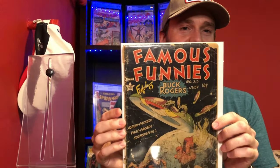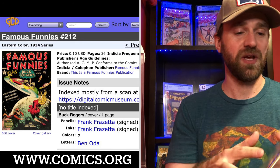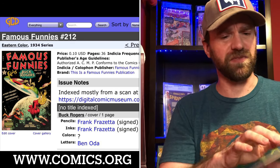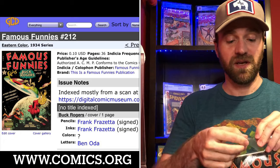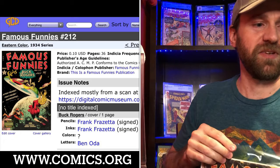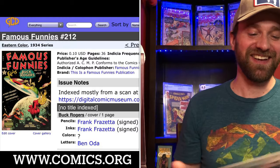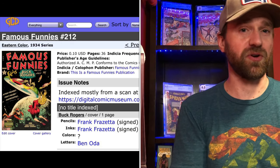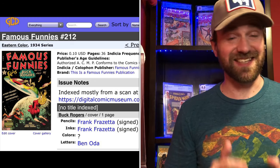I mentioned I would talk about the Grand Comics Database. That's where you can actually find the total page count for these books, because this is a golden age book from 1954 or 1955. With golden age books you have to be careful — they aren't always going to be the standard page count. Golden age books can have all kinds of random page counts. The standard 36 pages you see with silver age, bronze, and modern books is not standard in the golden age.